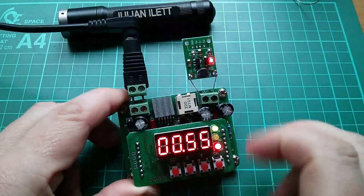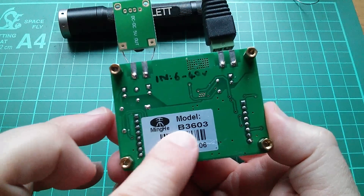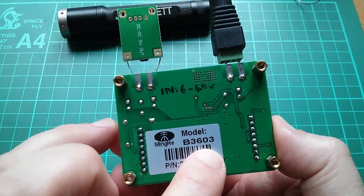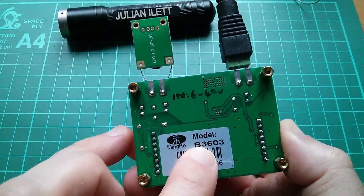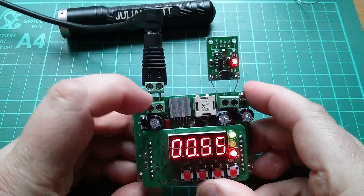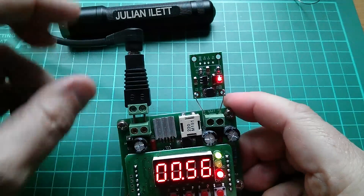People also asked me about this power supply, so I'll quickly go over what it is. This is a Minghe model B3603 — you should be able to search for that on eBay and find it. It can take anywhere from 6 volts to 40 volts in and produce up to 36 volts out at up to 3 amps, although above about 2 amps this control chip starts to get very hot.